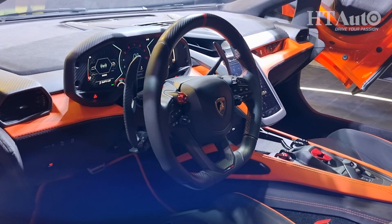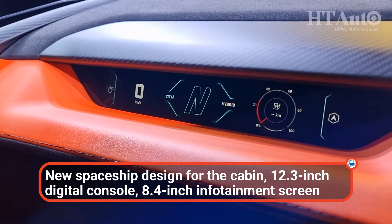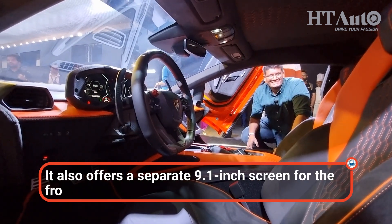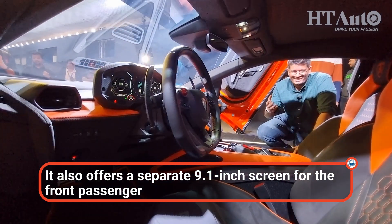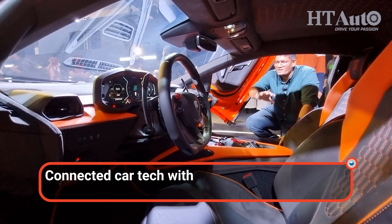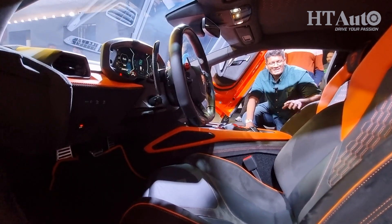This is a connected cabin on the new Revuelto — a 12.3-inch digital instrument console, an 8.4-inch vertically stacked infotainment screen, and a third screen for the passenger showing speed, g-forces, and more. It comes with OTA updates and Alexa connectivity, so you can pair your smart devices. The Lamborghini ethos remains: a jet fighter-style launch button, minimal cabin, carbon fiber paddle shifters, flat-bottom steering wheel, and lots of Alcantara and suede.